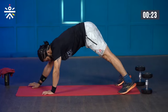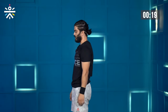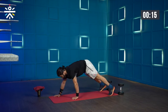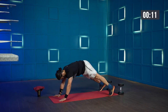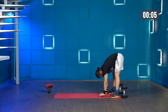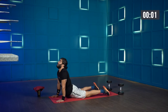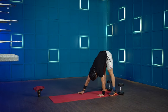Back up and then go back, stand up straight and repeat. That is 30 seconds.